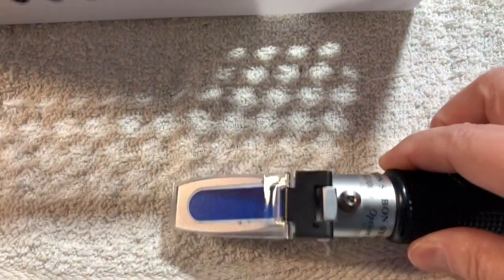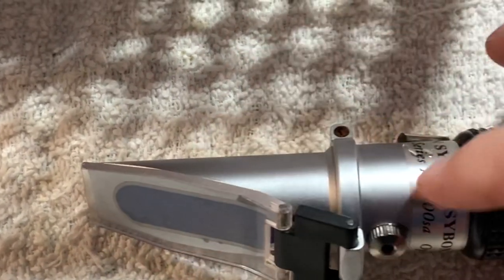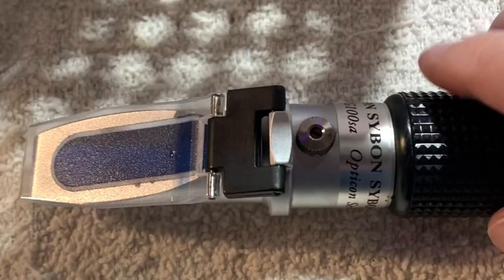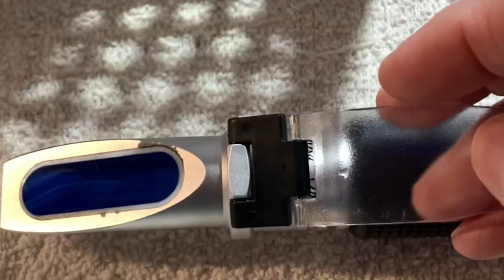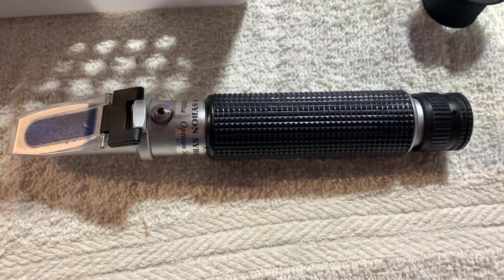So now my trusty refractometer is pretty janky. My husband adjusted the collar to rotate it so that at least I can get the plate flat against the lens, but there's a giant black spot inside now. I calibrated it, did my readings, and checked again to make sure it was still in calibration — and it was fine.